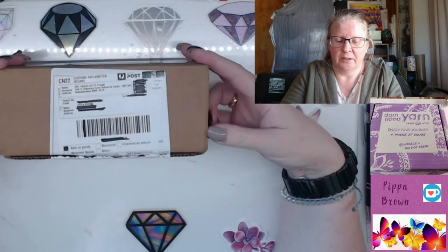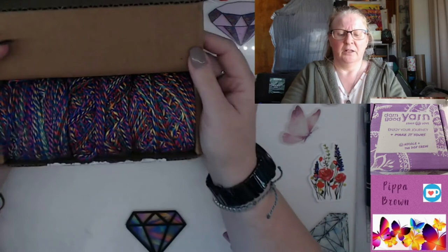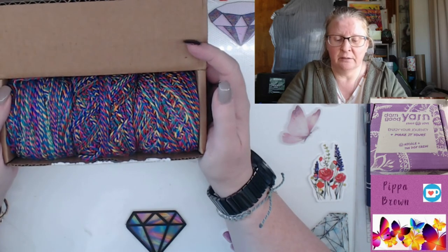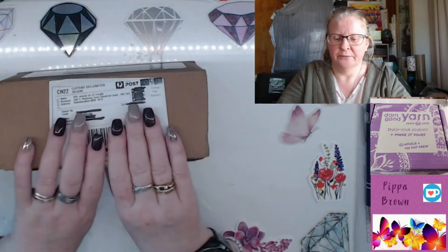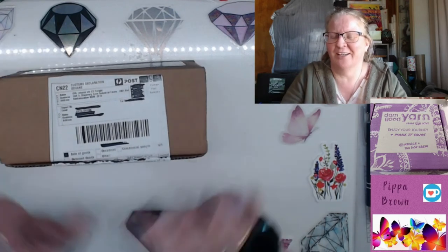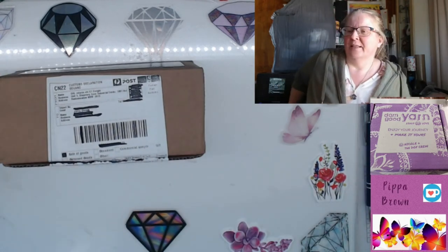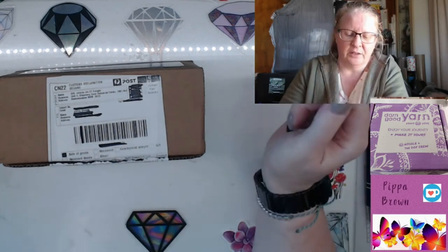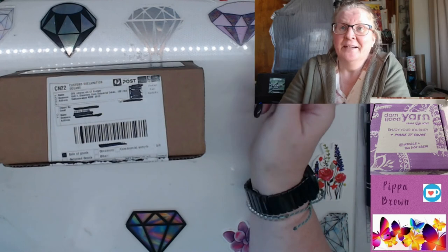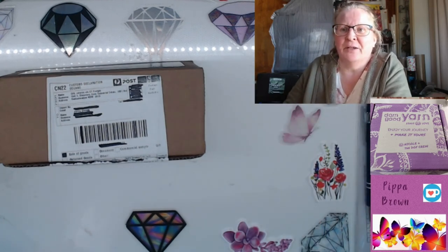Thank you for joining me for a Darn Good Yarn unboxing — the rainbow colors in this box are really, really pretty. As for plans, I don't know yet. One thing I've noticed is that Indian and African women are the brightest-colored dressers around — they put us all to shame with color in clothes. Personally, I'd go for the more muted, autumny kind of colors. That's just me! Thanks for watching and I'll see you soon. Bye for now — may the road rise up to meet you, may the wind be always at your back, may the sun shine warm upon your face, and until we meet again, may God hold you in the palm of His hand.